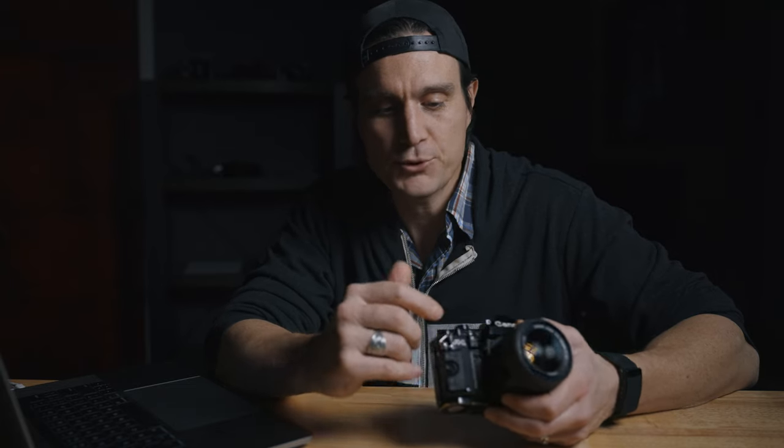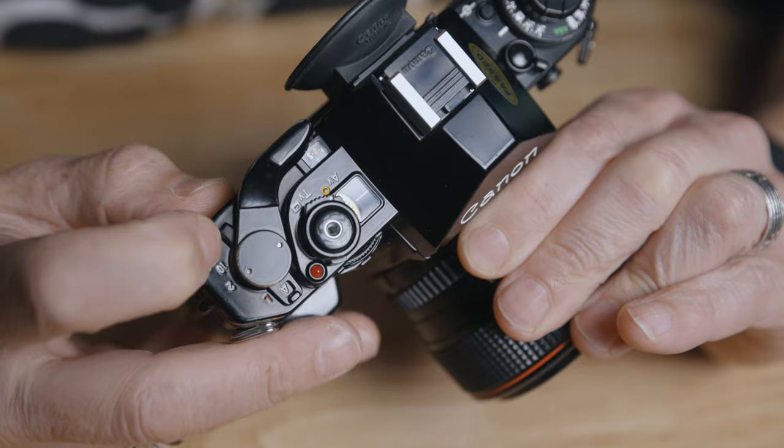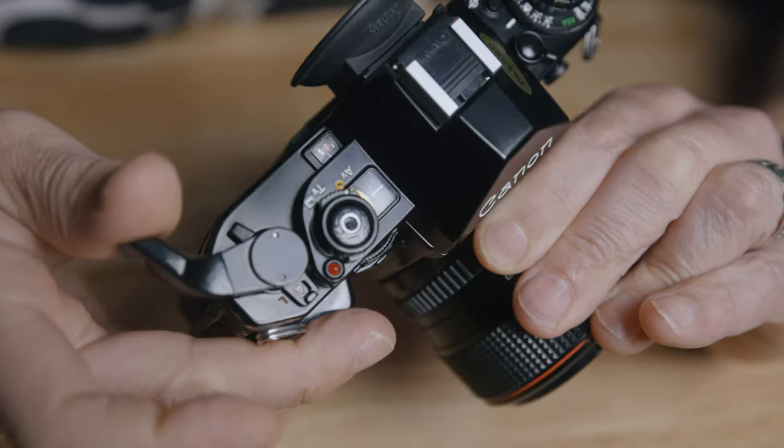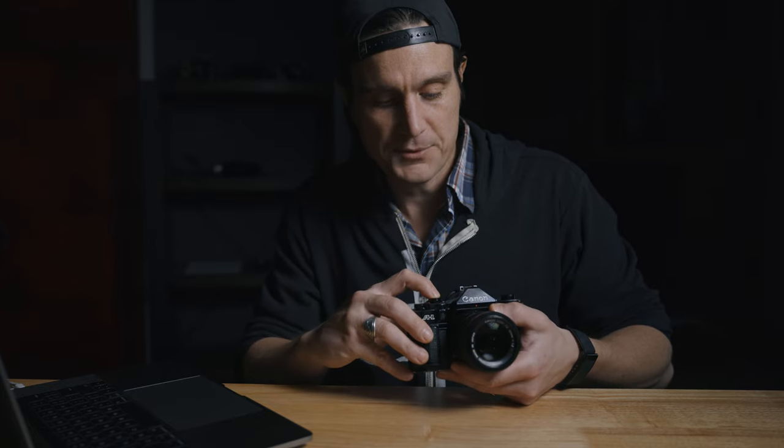After the ten-second timer fires, there's another really cool feature: double exposure. There's a little tab — you take one picture, push the tab in, and when you advance the film it cocks the shutter without advancing the film. So doing a double exposure is really easy with this camera.